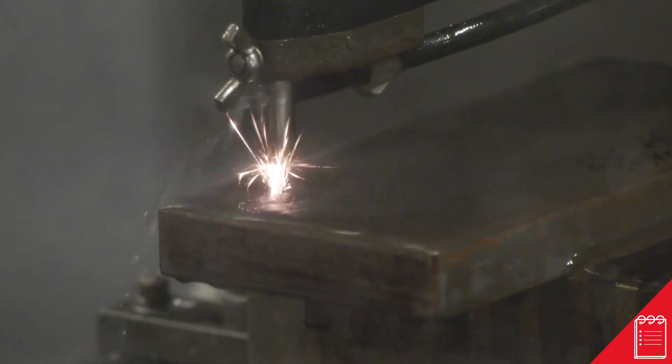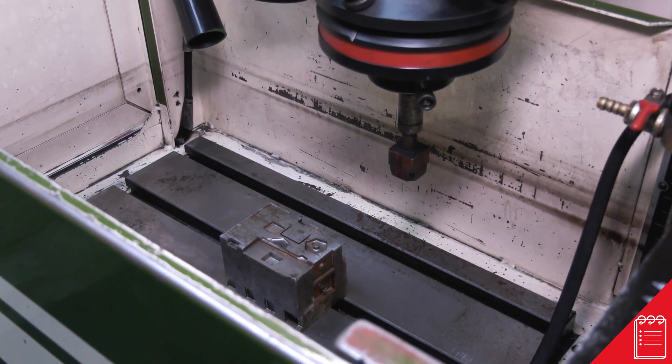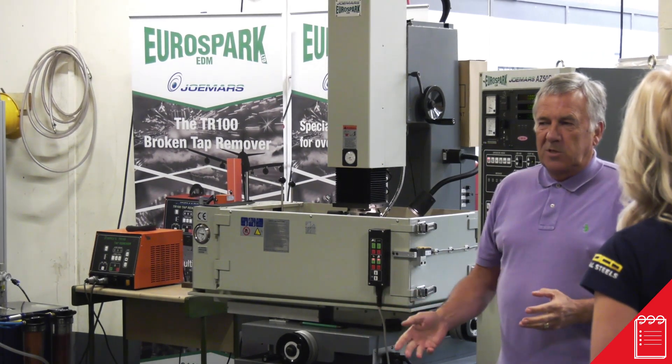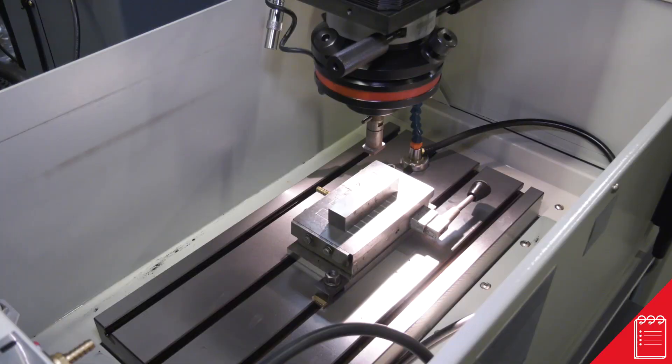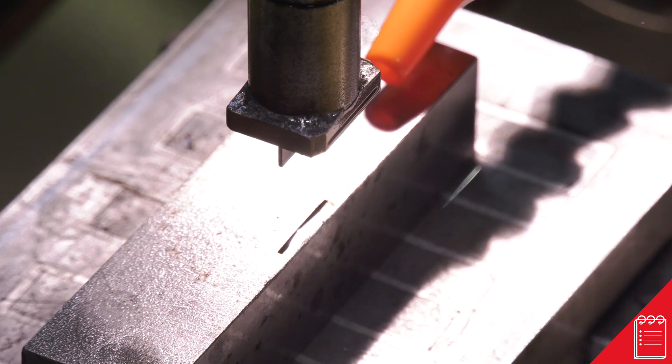Trying to get definition on a part can sometimes require square corners. Admittedly, you can get a square corner on the face, but you can't get a square corner down the side when using CNC milling or high speed milling — you always get a radius in the corner. With the EDM machine, it doesn't matter what size it is as long as it needs to be square. A conventional ram-type EDM or CNC can take the corner out and leave you a sharp definition, blending it into a surface that's already been machined.